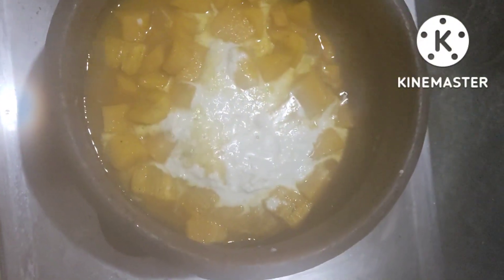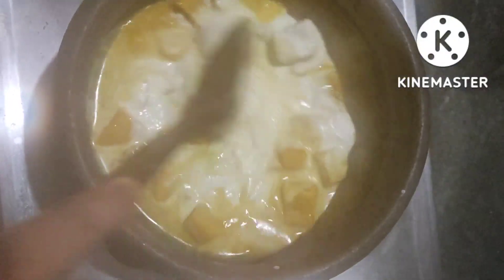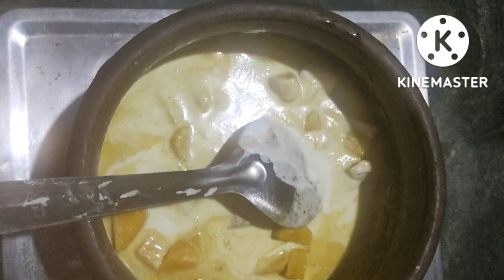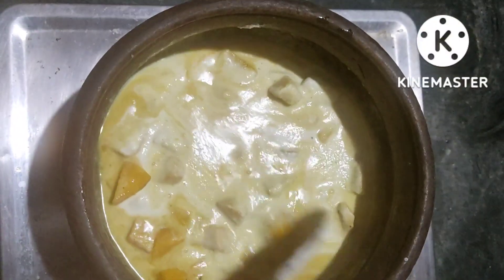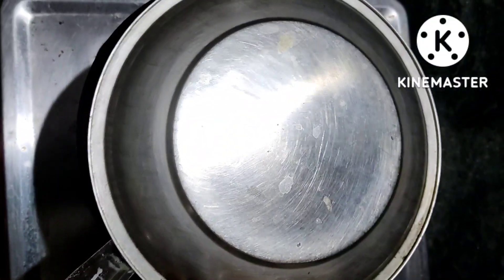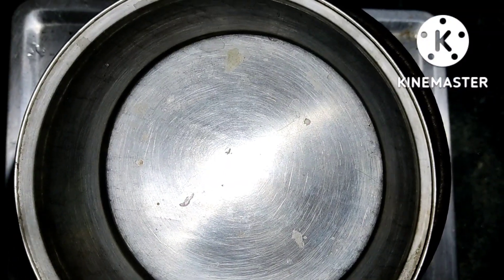After this, put it on top. Now I put the palm on top. Add 1 to 5 minutes in medium flame.